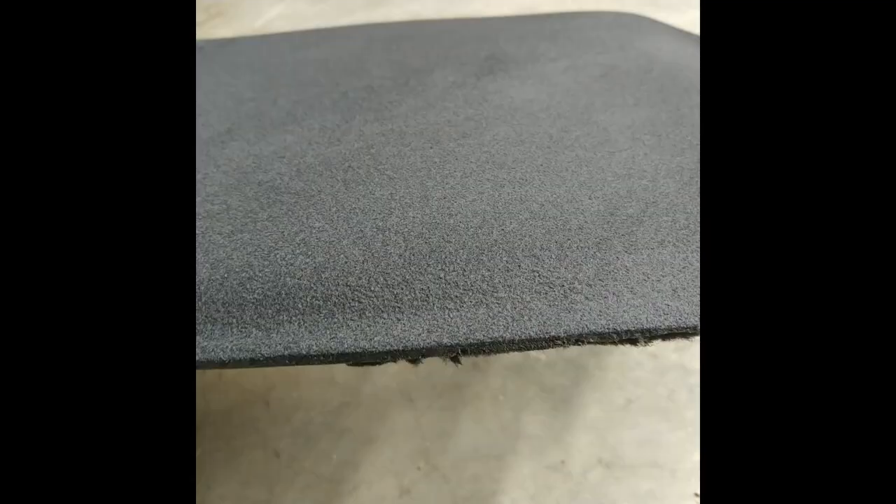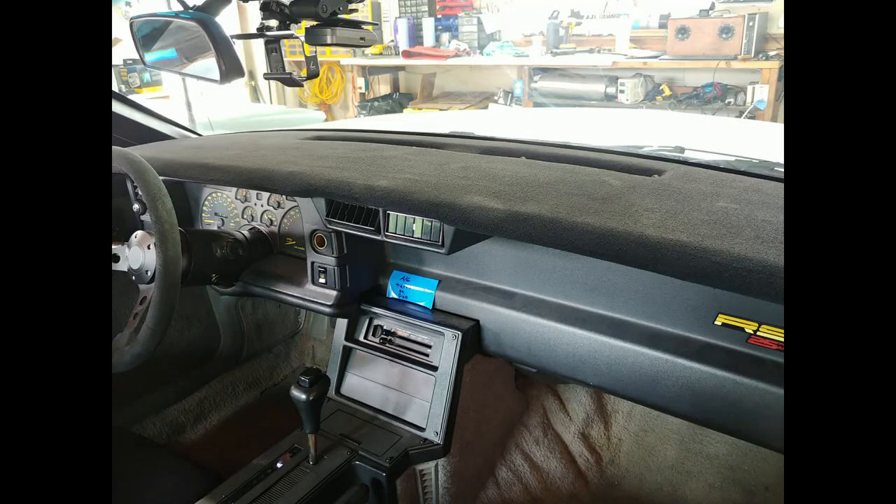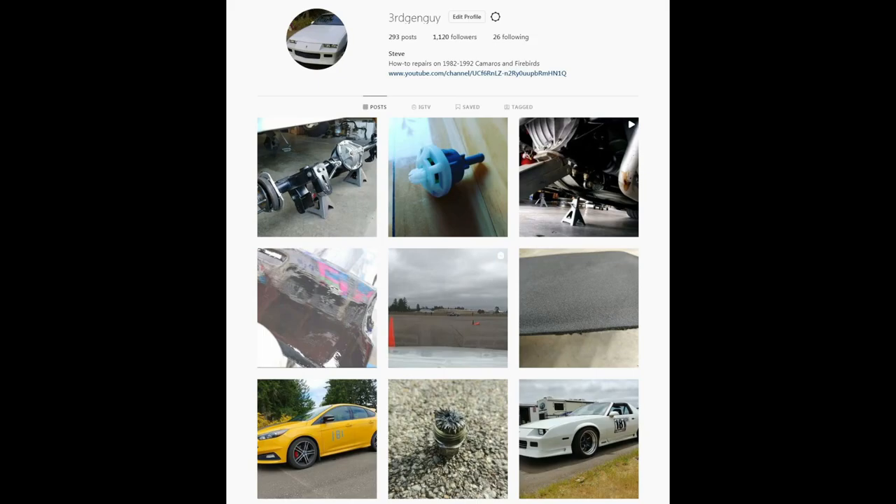A word of warning: because I had to flock over a layer of flock, the dash pad is a little bit sensitive to pressure — so like a headliner, try not to touch it. Make sure to subscribe and ring that bell, and follow me on Instagram for updates on videos.